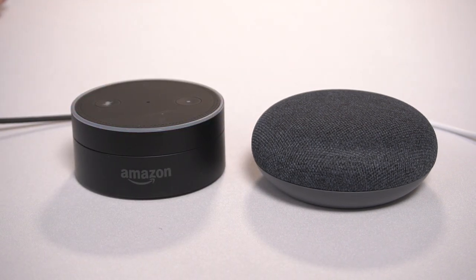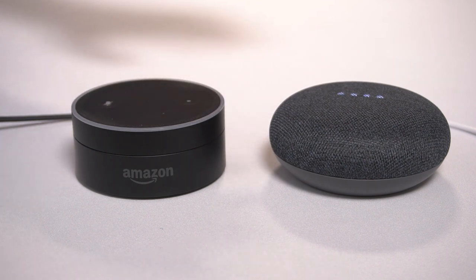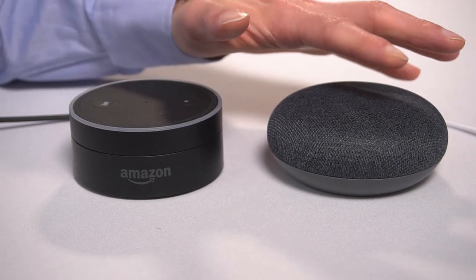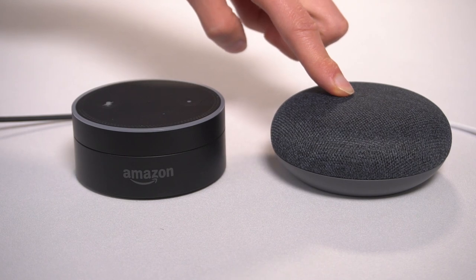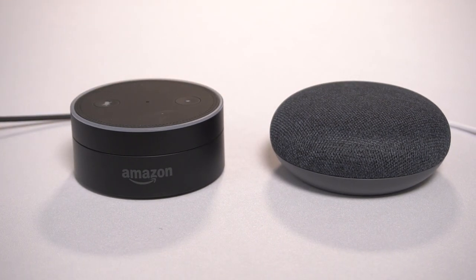Okay Google, play music by Madeline Bailey. The audio coming out of the Google Home Mini is about 10 times better. Now, keep in mind the Google Home is not as intelligent — it's not as fluid, it's still learning. Amazon has a huge advantage in terms of what it's accumulated in its ever-growing cloud. But clearly, as a wireless speaker, the Google Home Mini has a huge advantage in terms of audio quality.